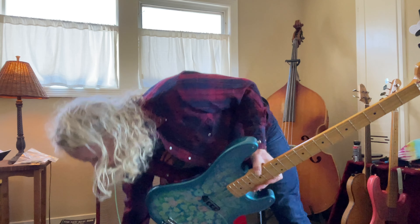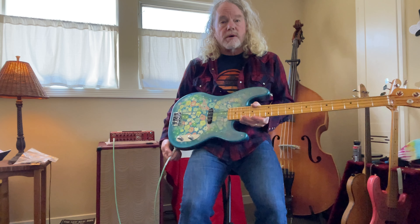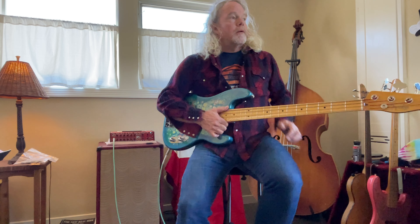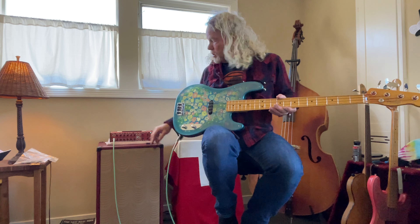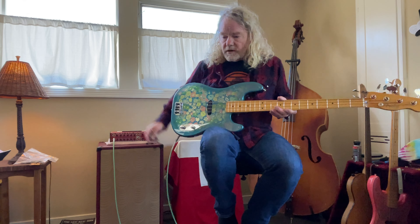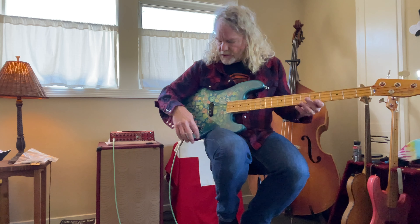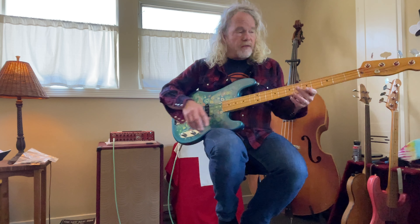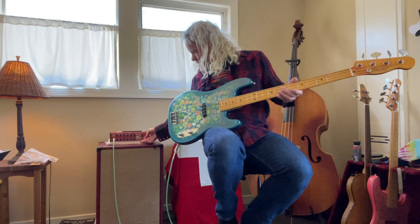Hello, I have a demo here for you today — it's kind of for you, Patrick — so you can hear the Raven Labs preamp. I'm going to play two almost identical basses: this is a '54 reissue Blue Flower Fender, 2003, completely stock, and then I will play the identical bass with a different finish with the Raven Labs preamp installed, so you can hear the difference.